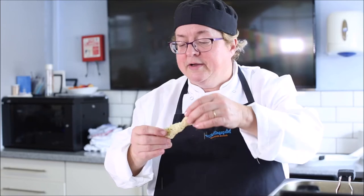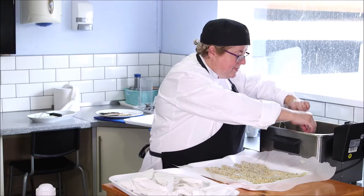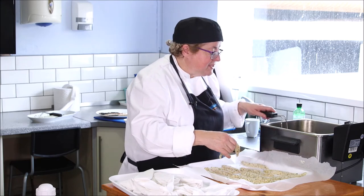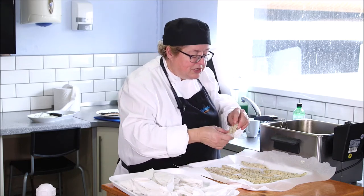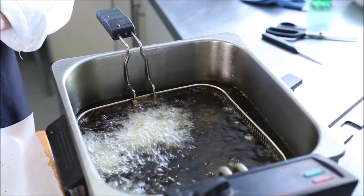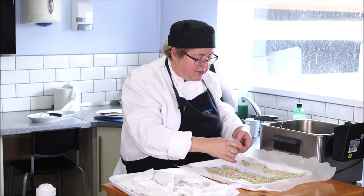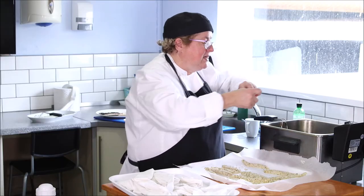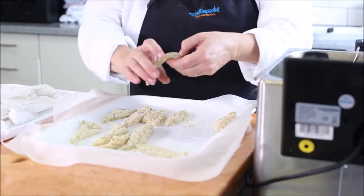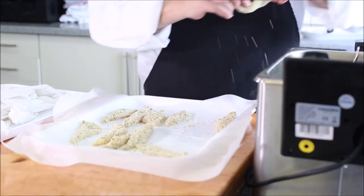For the goujons, I'm going to twist them and then just very carefully lower them into the pan. If this were a batter, what you would normally do is swirl them through the batter before you let them drop — because batter, being liquid, will actually make these stick to the bottom of the pan, and therefore when you come to remove them you actually tear that batter.